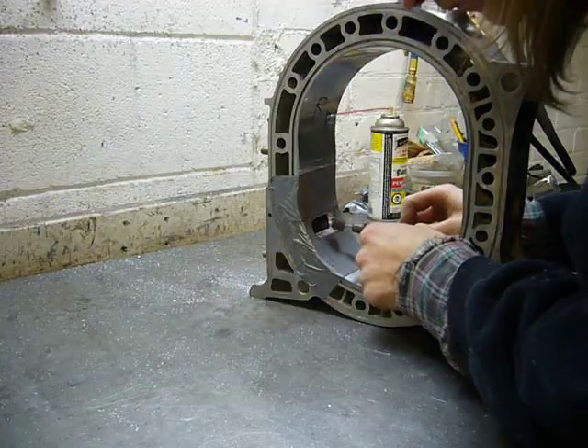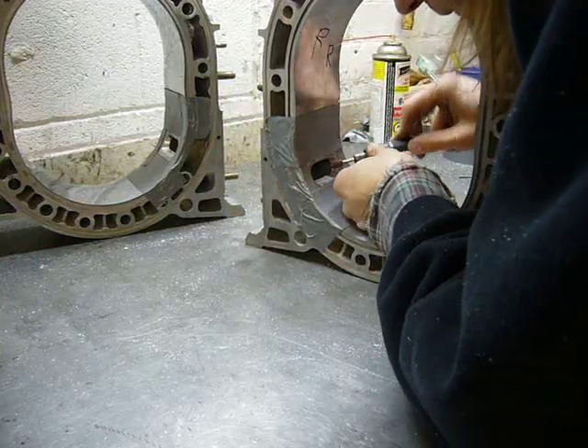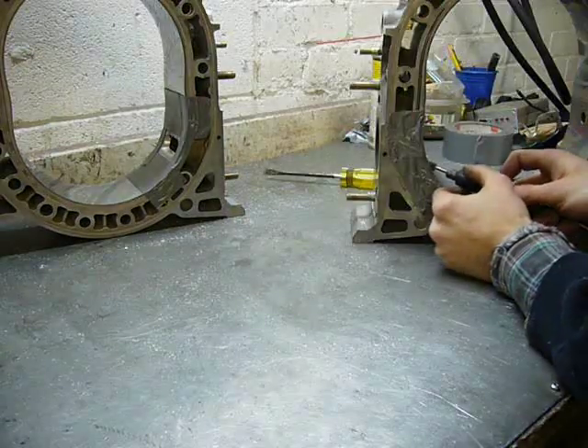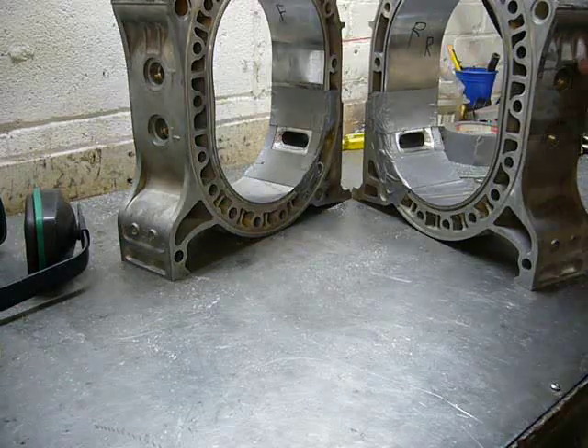After some hours of porting I now have two ports that are close enough, so the final polish and adjustments will be done with the sanding roll. And there's two ported rotor housings.